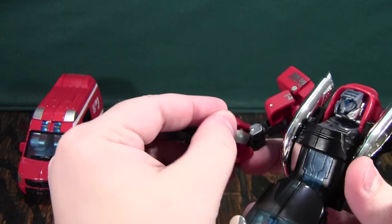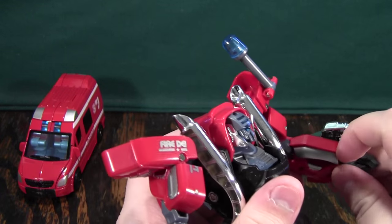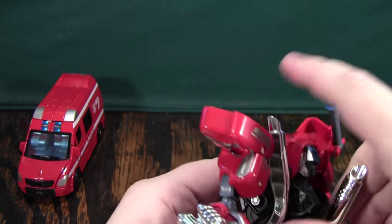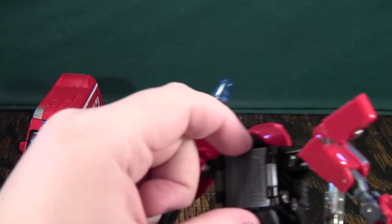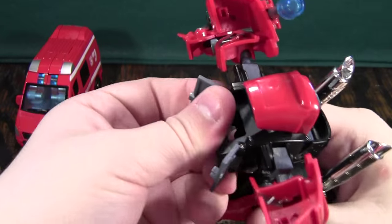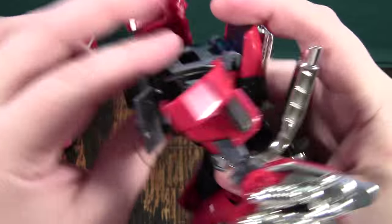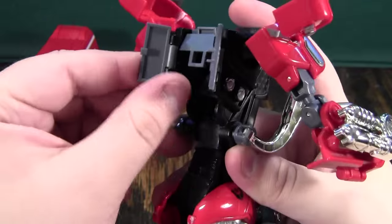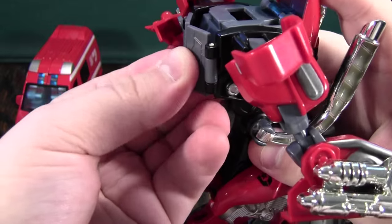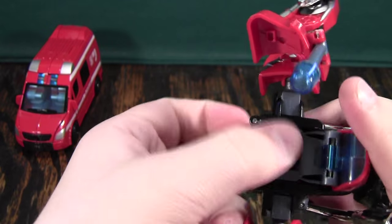We'll open up the little hand cavities, put them away, and rotate these cannons away. Do the same thing on the other side. We'll pull these forward just a little bit and open up these back sections here. We'll push this up to the view mode position and put this in so it's flush with this section here. These little tabs right here will go into here, and this is what will make the combiner port nice and solid. You need to make sure that it all gets tabbed in together, and now this thing's not going anywhere.